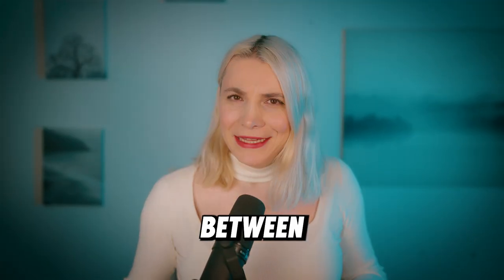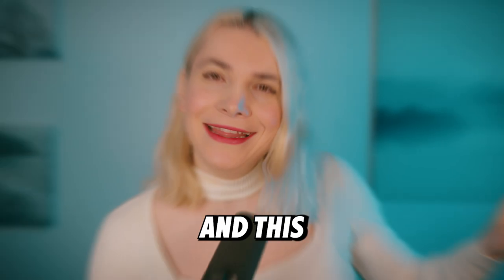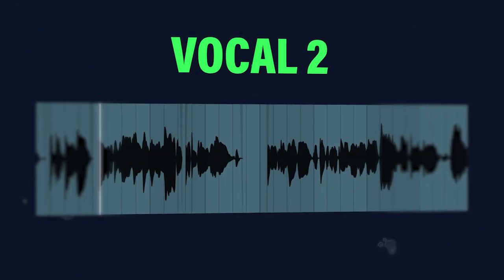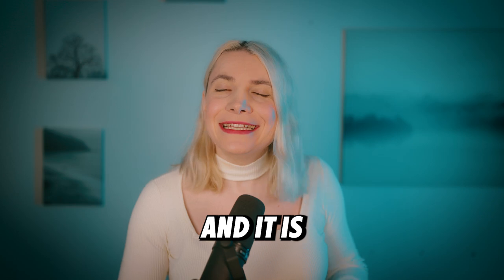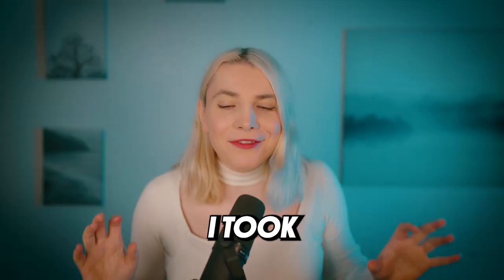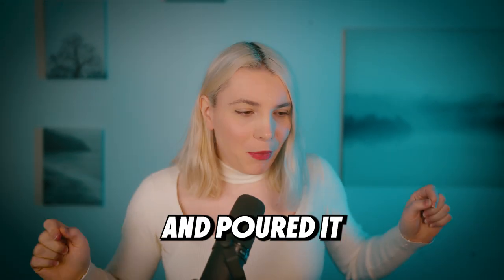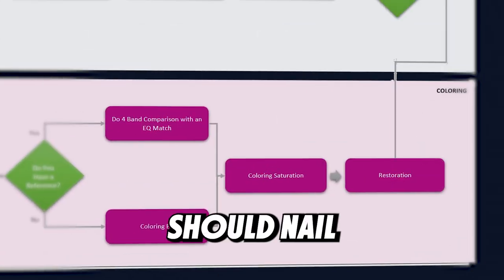What if I told you the difference between a bad and a great vocal is one single thing — this chart. It took me many years to properly master my vocal processing technique, but I took all that experience and poured it into this single chart. If you follow through it, you should nail that pro vocal sound. Let me show you how.